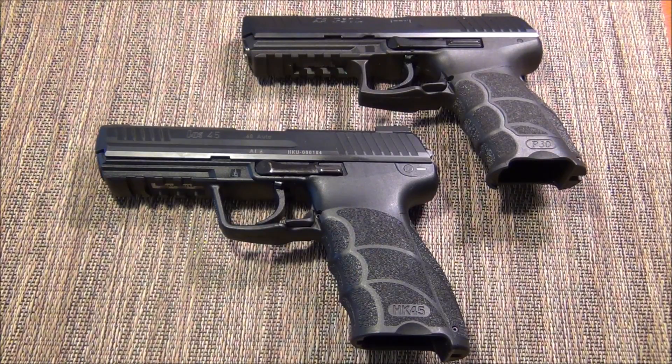This video is for the HK guy that wants the best LEM experience. There are a lot of questions on the boards like, which LEM is the best LEM? It's kind of a hard answer, but not really. The super short version: the P-Series LEM is not as good compared to the USP or HK45 Series LEM. But the LEM trigger in the P-Series does make the P-Series better. I'm going to demonstrate that here quickly.